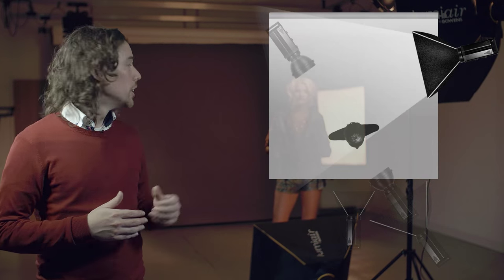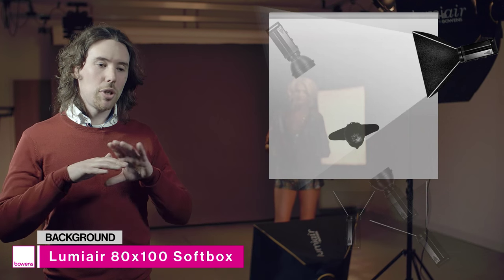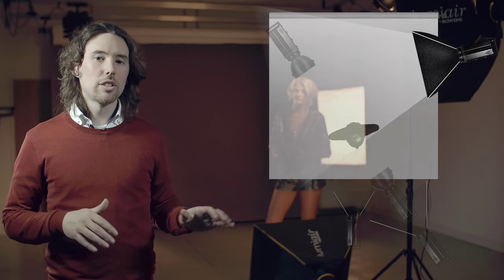We've added a fifth and final light to this setup and that is purely lighting the background. At the moment the four lights are just lighting the model so there's no light falling onto the background — it's very dark back there. This light has another Lumiere 80x100 softbox on it, and it will be completely separated from her, just lighting the background itself.